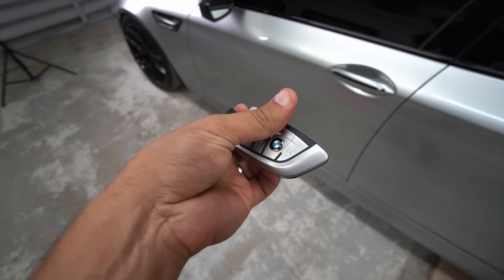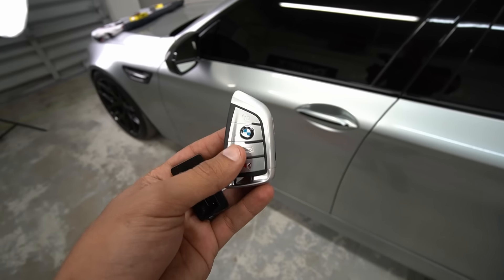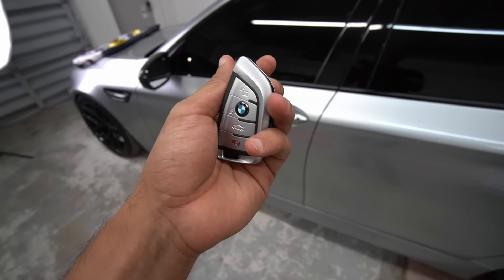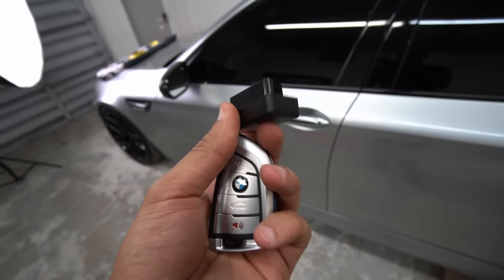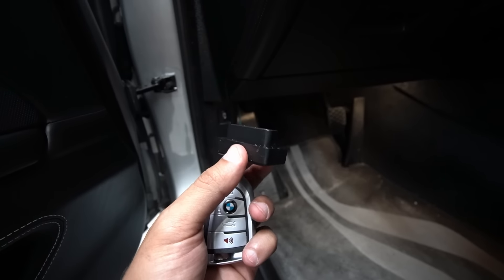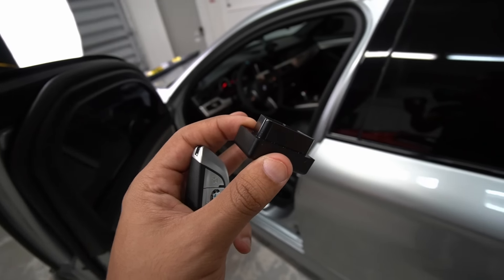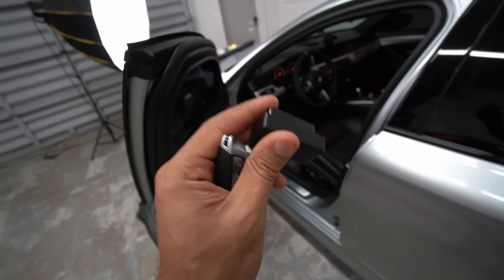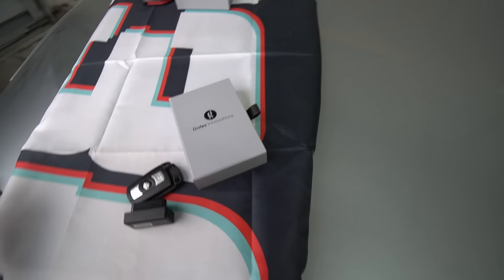The last thing before we move on to the next key fob upgrade: if you have an F-series car — F10, F30 — and you do not have comfort access, you can still start the car no problem, and obviously you can use the buttons here to open and close the door. But if you wanted to use a comfort-like feature, Gates Innovation does give you this optional OBD adapter that gets plugged underneath here. Essentially, every time you get close to the car it would give off a signal and communicate with the key fob itself. So if you don't have comfort access, you can still have comfort-like access with this optional OBD device.